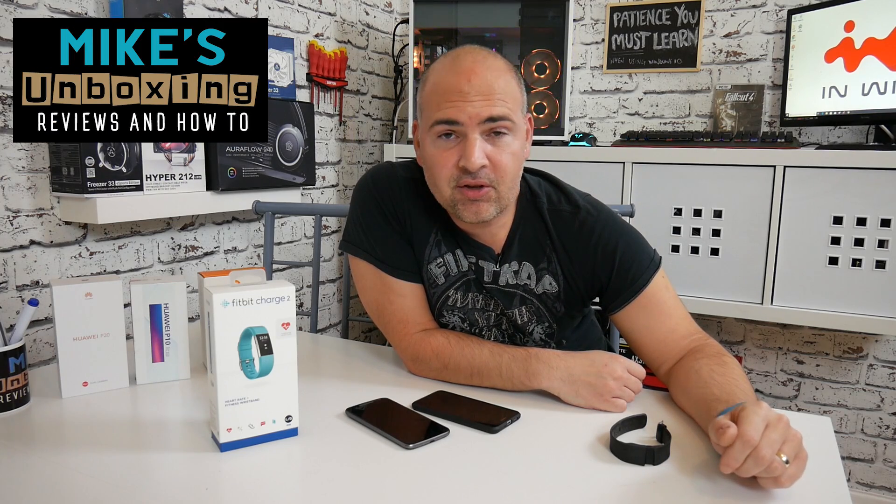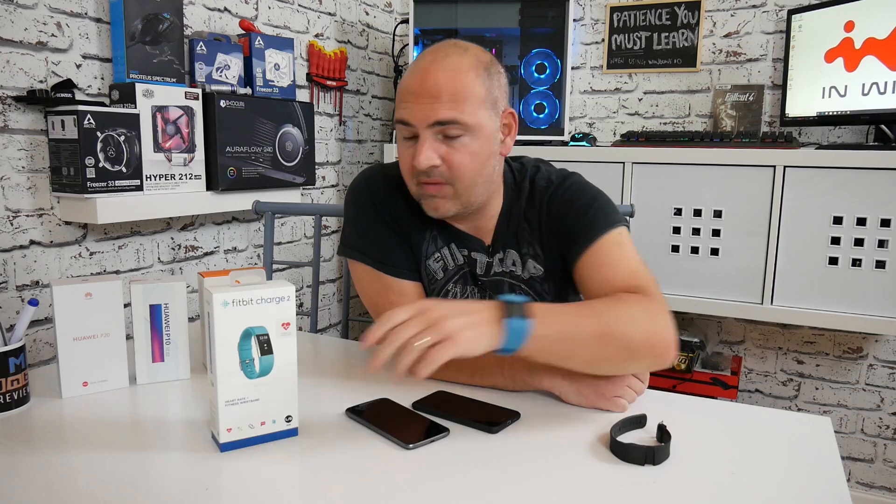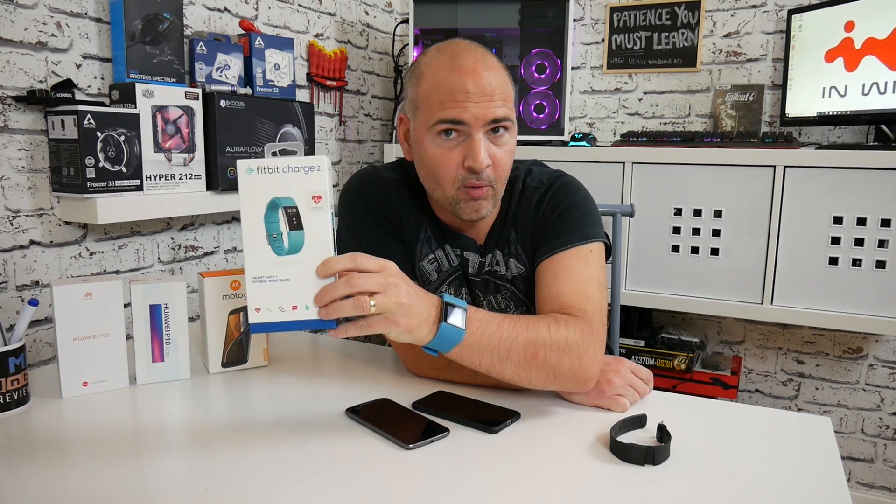Hi, this is Mike from Mike's Unboxing Reviews and How To, and today we're going to have a very important discussion about Fitbit trackers and why you shouldn't just go out and buy one.